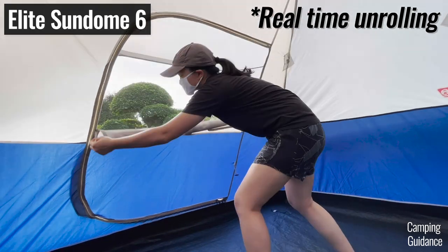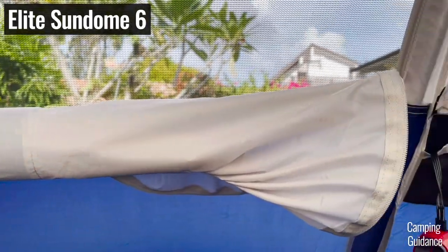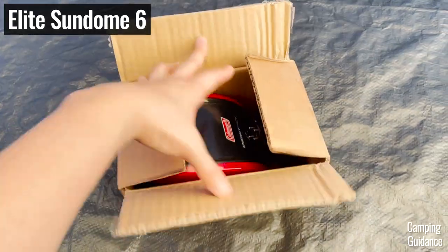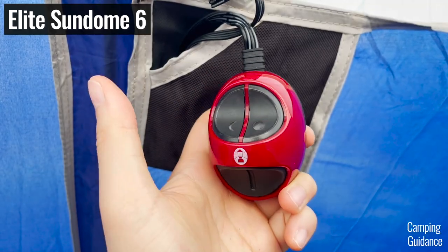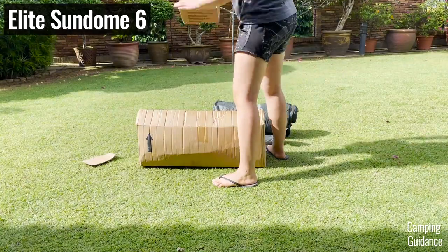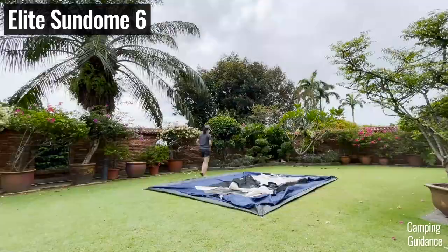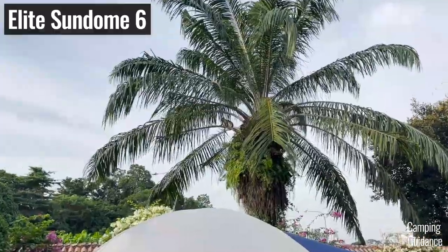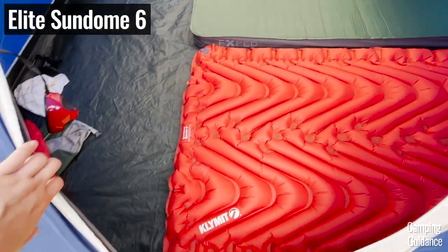The windows in the Elite Sundome have a super cool auto-rolling feature which rolls your window fabric up as you unzip the entire window, so no more droopy fabric or fumbling with window latches. It also has pre-attached lighting with a lantern, a power pack, and a light switch near the hinge door. However, because of all the extra features, it's really quite pricey — more than double the price of a regular Sundome — which is why I put this tent in fourth place.